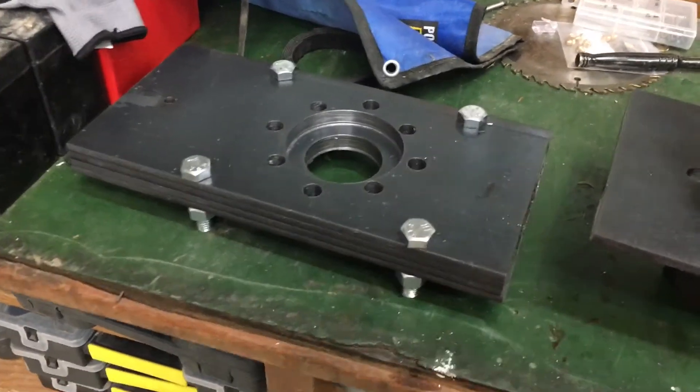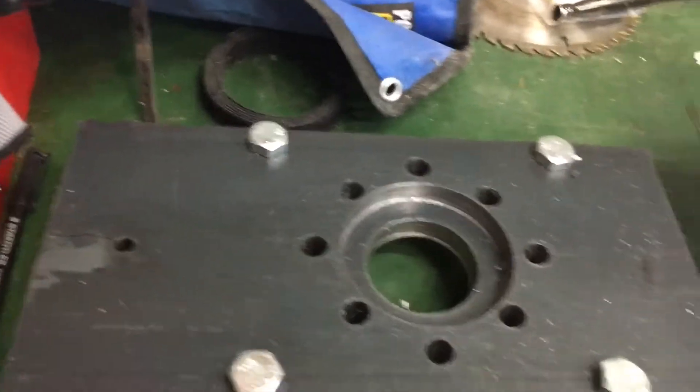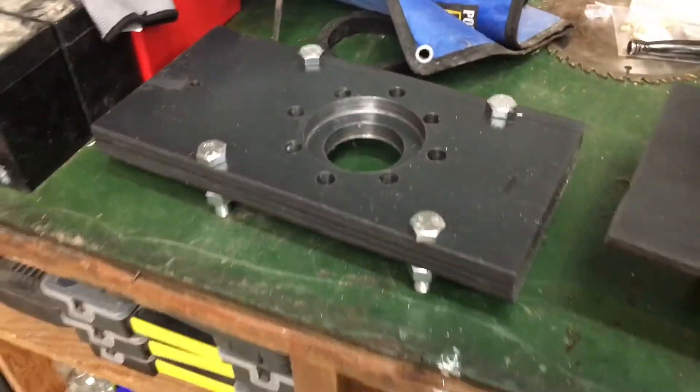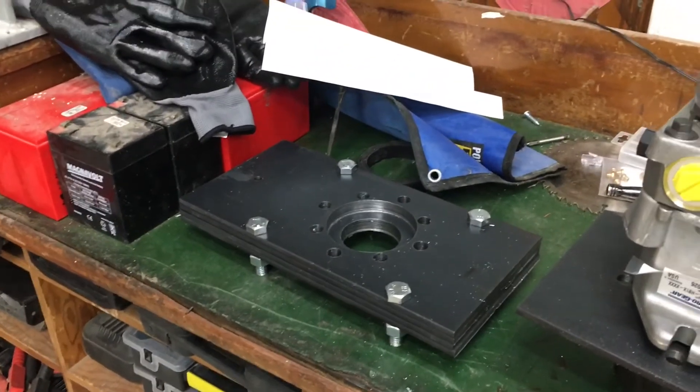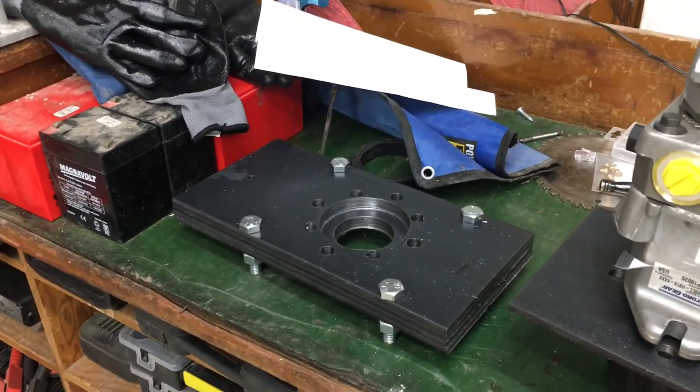Today I'm going to finish doing a little bit of cutting on these pieces in the bandsaw, get them ready for installation, and I hope to also begin the layout for the main chassis.